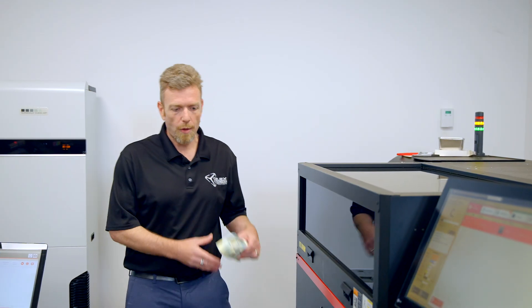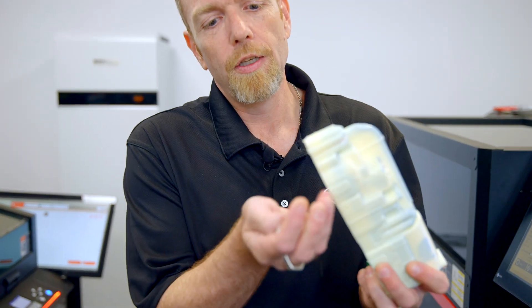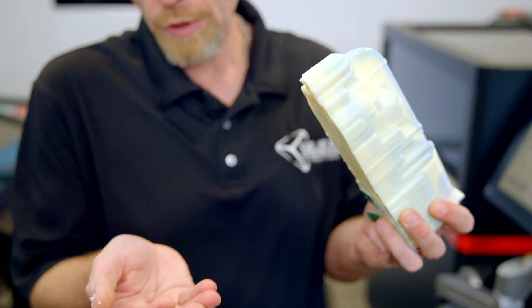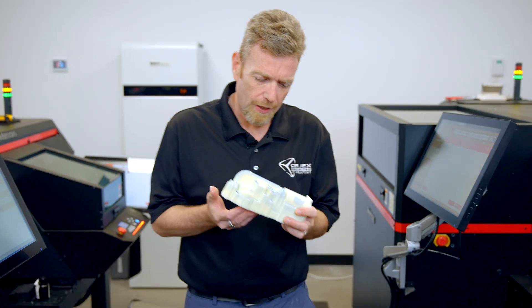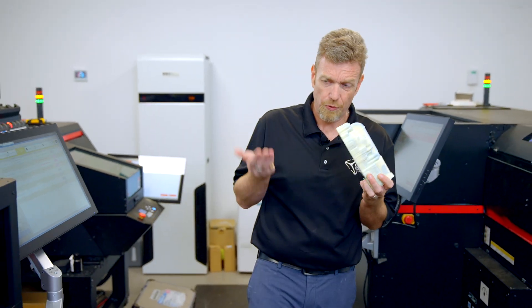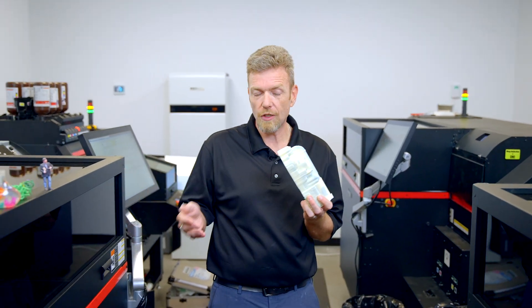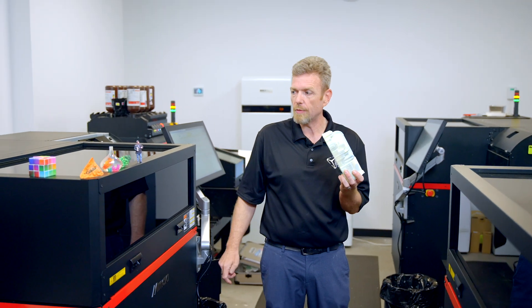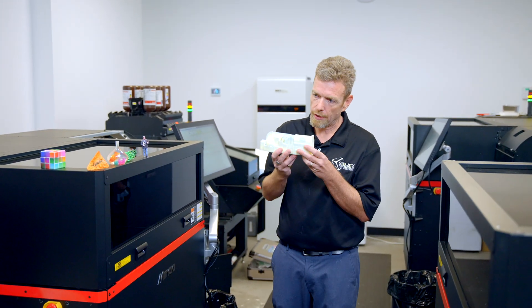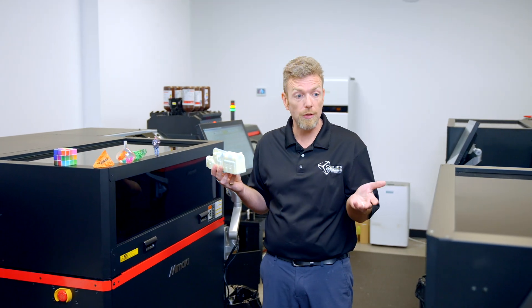This is what a raw part looks like off the machine — this is actually a truck. We're going to remove the support material and soak the rest off in water, then maybe a little bit of clear coat to make it look good. The real benefit of this machine is full color plastic and high detail. These parts are strong, though there are no mechanical properties since the material is UV-printed ink. This is made for product representations, figurines, and the kind of work we do here at Objects Unlimited.